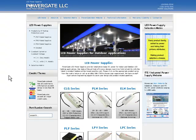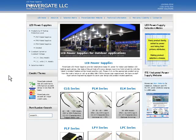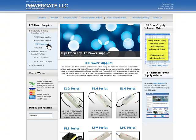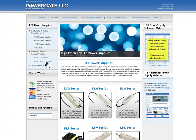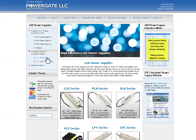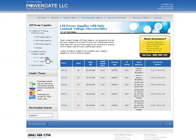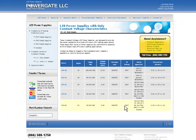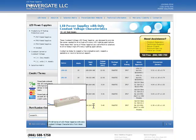Using our led-power.com website, you can easily select products either by their IP rating, or by their constant voltage or constant current characteristics. Once you select a style of power supply, you can select from a selection guide showing most of their characteristics.